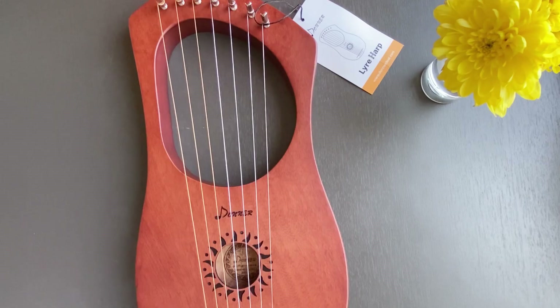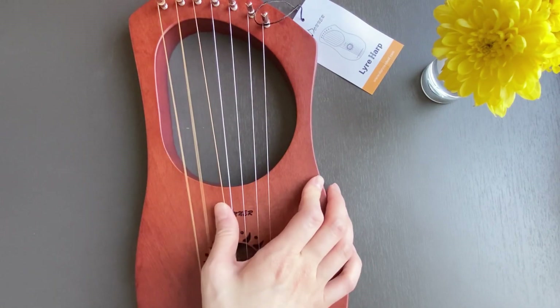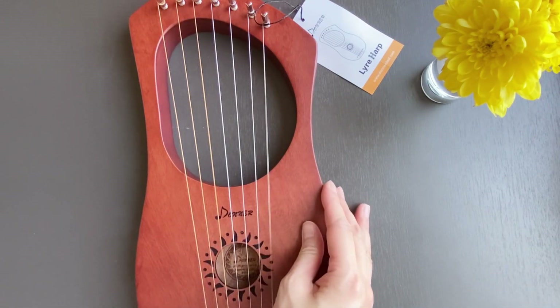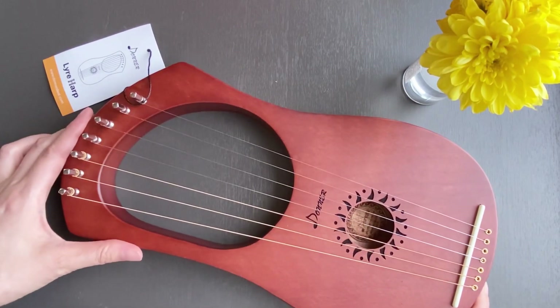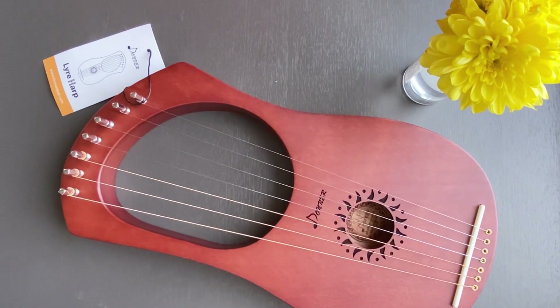This is what the lyre sounds like before it is tuned. When I'm editing this video I keep laughing because it's so funny. And this is what it sounds like after it is tuned. I will play with my fingers first and then with a pick.